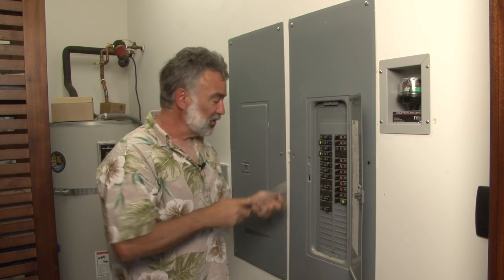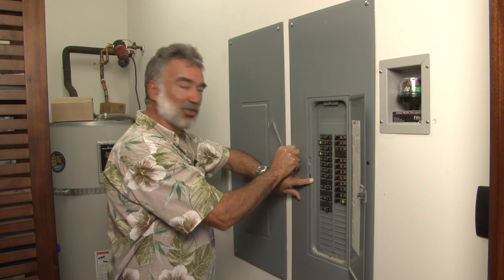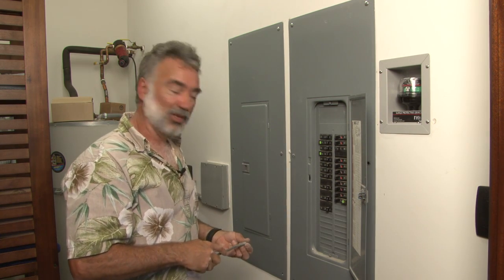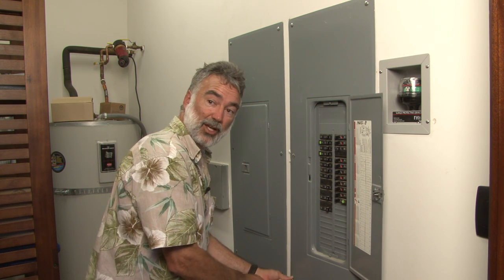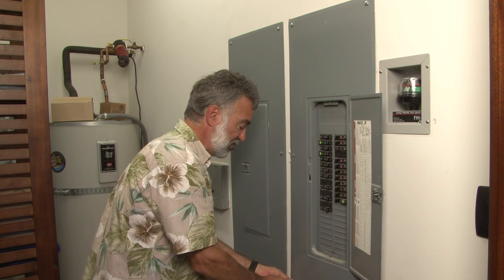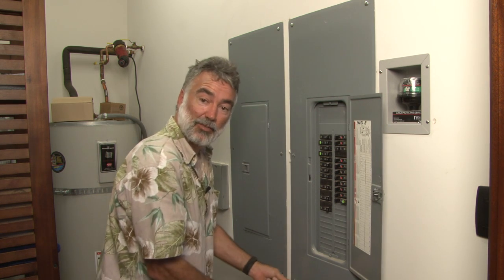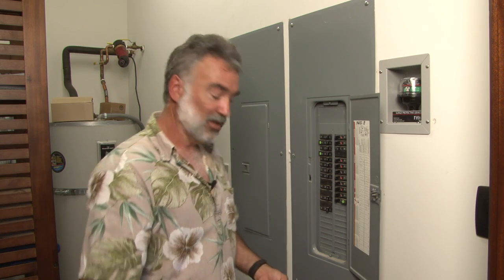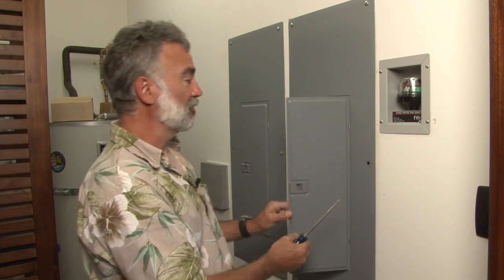The thing with lightning surge arresters is you can't really ever have too many of them. Ultimately, you would have one at your service entrance out at the street or where the utility comes into your house. It's a good idea to have one at your distribution panel like this. And if you have any other subpanels that are more than 100 or so feet away from these panels, it's not a bad idea to put one out there also — it just protects the whole system from induced surges coming in from any other direction. I'm Tom Carpenter from Midnight Solar. Thank you very much.